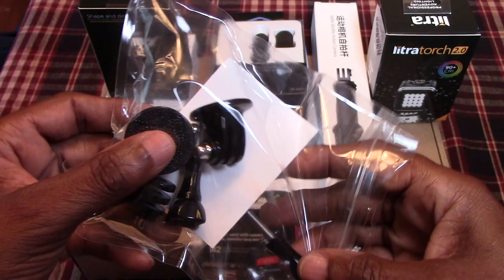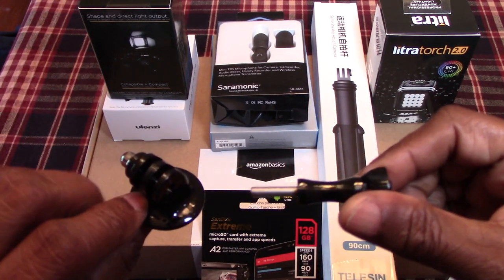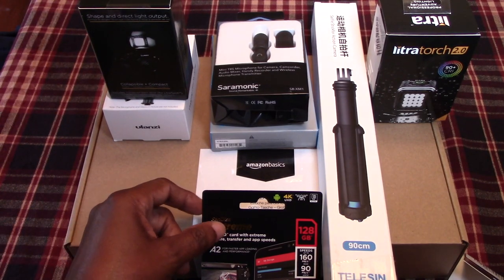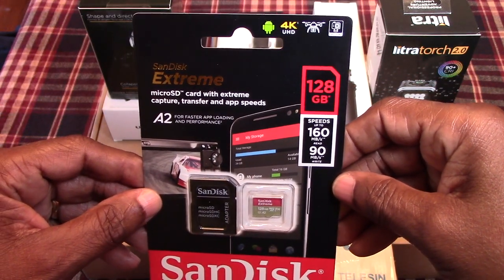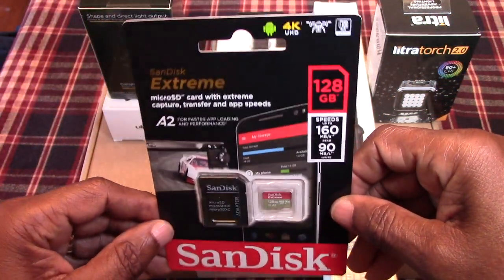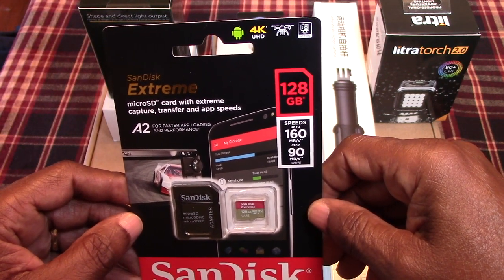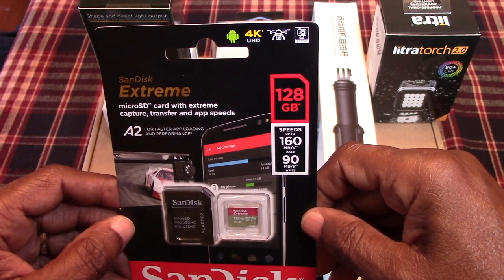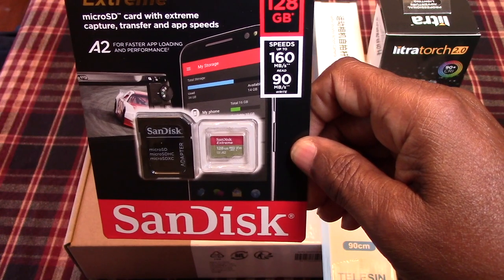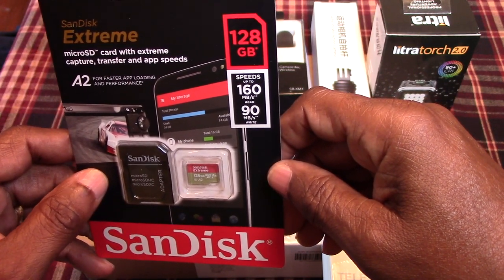We wanted to get a few more of these so that when we're out and about we're able to screw our GoPro into more tripods and holders. We also purchased a 128 gigabyte SD card — the SanDisk Extreme micro SD card with extreme capture, transfer, and app speeds. It's the A2 class for faster app loading and performance, with speeds up to 160 megabits read and 90 megabits per second write.